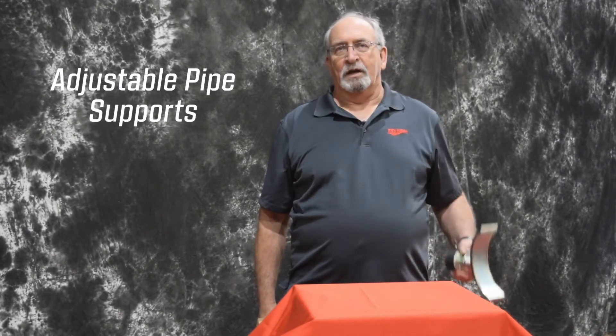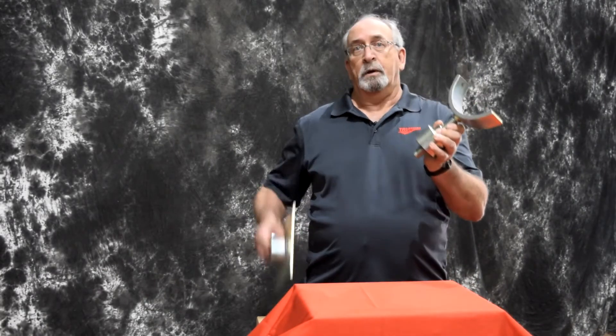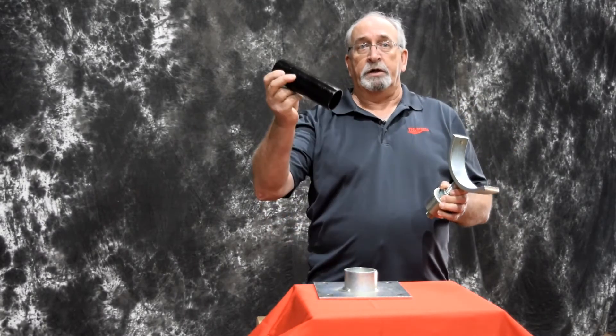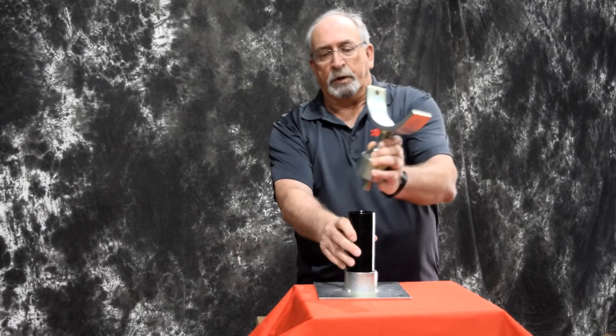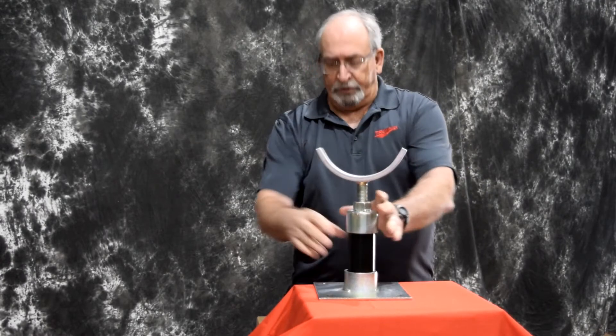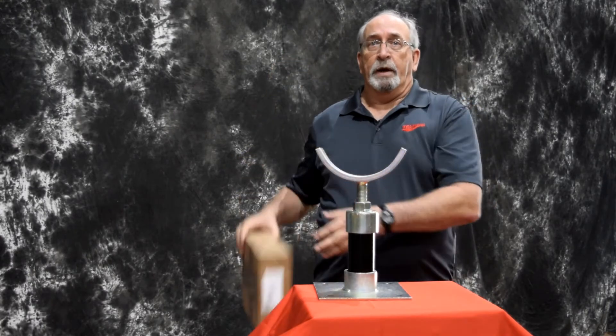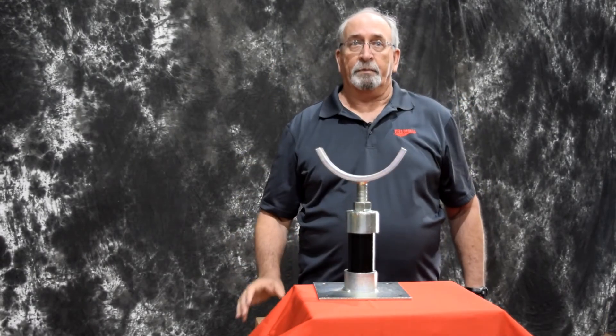Today we are going to cover adjustable pipe supports, a product that is used to help support piping systems. Trumbull's option for saddle pipe support ships with both an upper saddle assembly with a height adjustment cap and a bottom base plate. You supply the intermediate or extension pipe to the length required. This enables us to ship pipe supports for your project quickly, eliminating the wait time to get the required length of pipe cut.